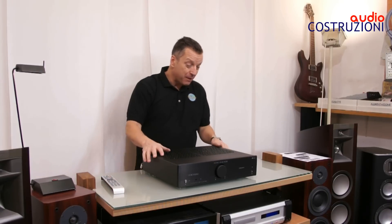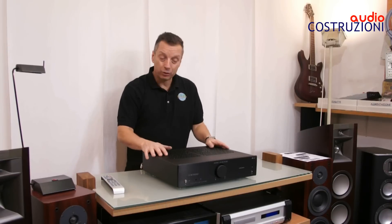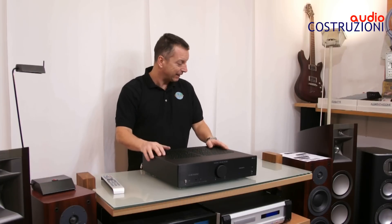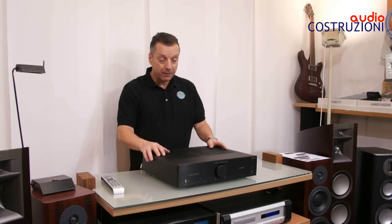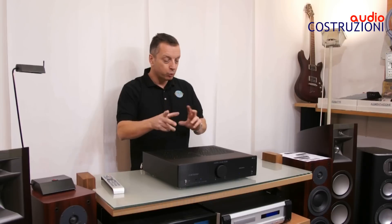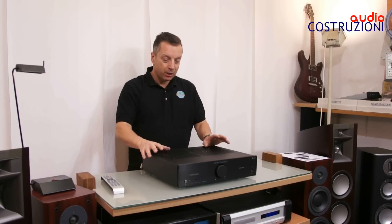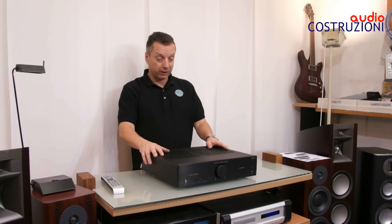Macchina veramente molto interessante. Fa tutto, fa veramente tante tante cose. Le fa bene. Hanno raggruppato 2-3 tecnologie e prodotti e sono riusciti a costruire una macchina veramente molto interessante.